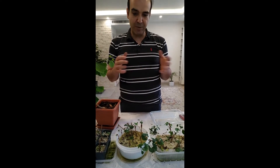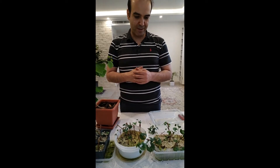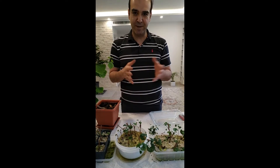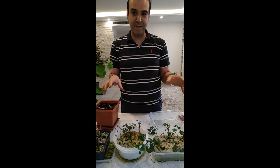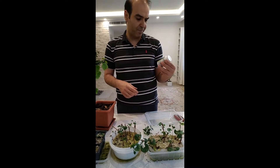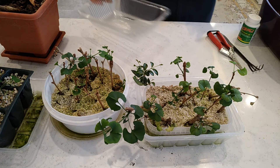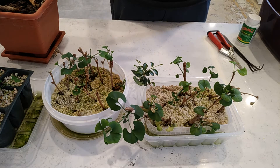Usually we should use non-woody cuttings for propagation, but I used the woody ones. I wanted to see what happened to the ginkgo cuttings and whether they were successful or not. I used different hormones, but mainly Hormex at 16 degree, and I want to see the results.